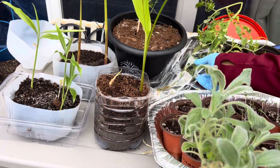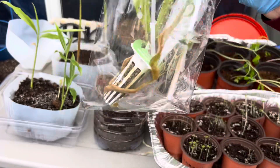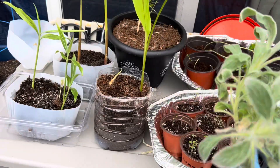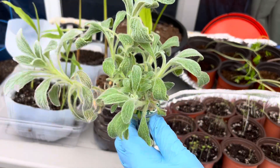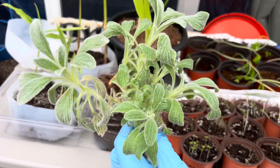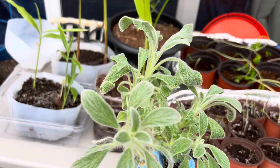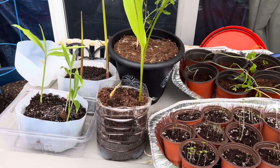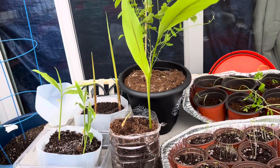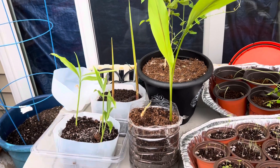I also brought some things out of the hydroponics. Tomatoes — I don't know if they're going to survive, but if they do, they do; if they don't, they don't. This is my absolute wonderful mountain Greek tea. I'm going to try to put these in dirt and hope they survive. And the purple pea — that tall purple pea you all saw me — it also came from hydroponics.